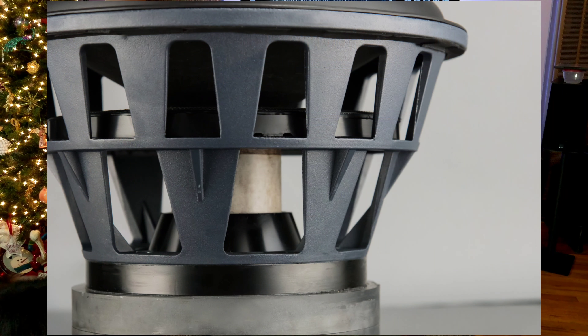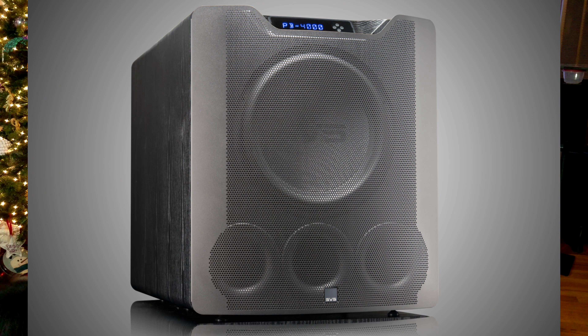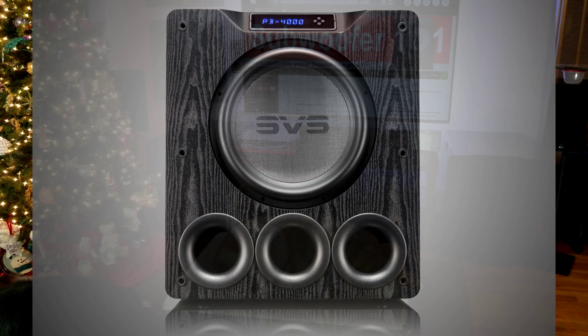These absolutely deliver deeper performance than your local theater. Most local theaters start to taper off around 40 hertz. These will go deeper than you can hear. It's undeniably different and so much better in my opinion.